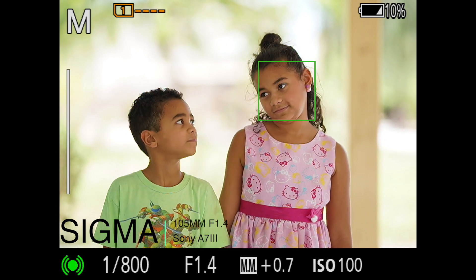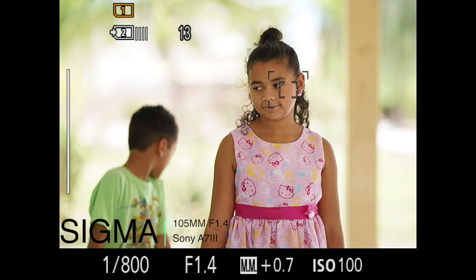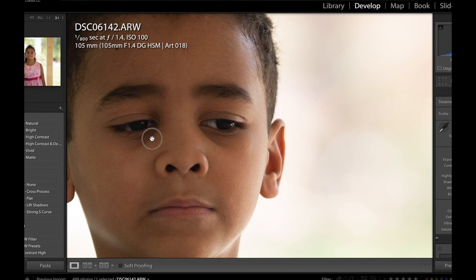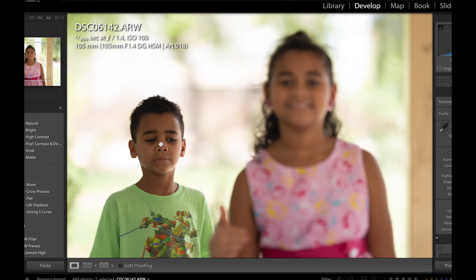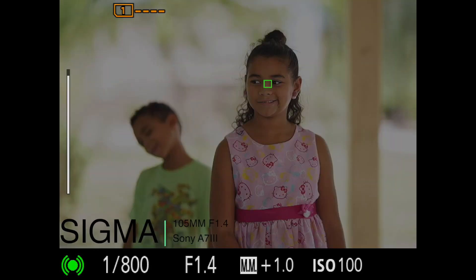I shot it at a wedding the day before and didn't have any issues other than distance. I think the only issue you run into with these long focal length lenses is running out of room to stand — sure enough I found myself in some bushes yesterday. But generally speaking, if you have the space to separate your subject from the background, it's awesome.